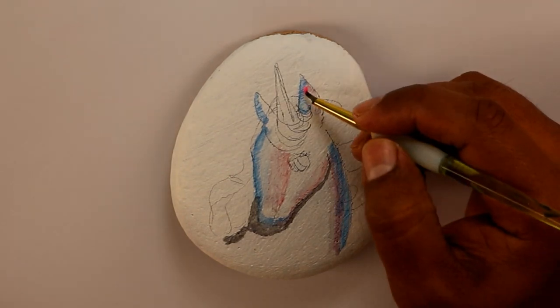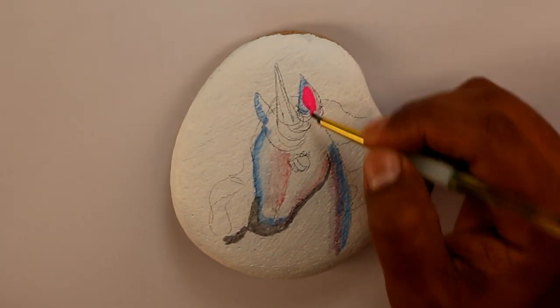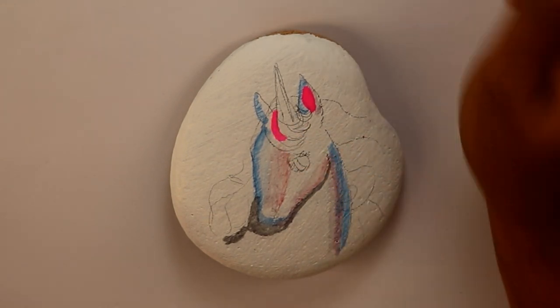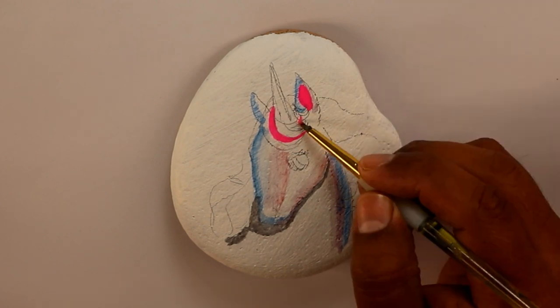I started with the pink paint — I didn't start in order. As I was doing it, I was working out the drawing and the painting to see how it looks, what I liked and what I didn't like.